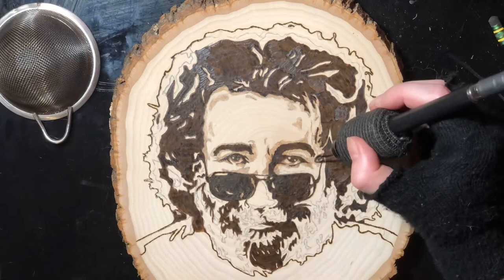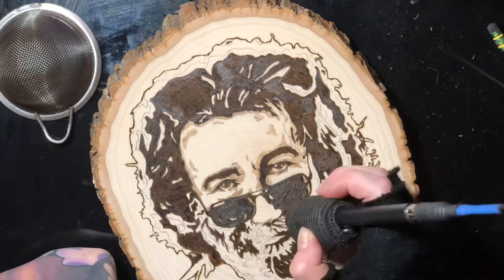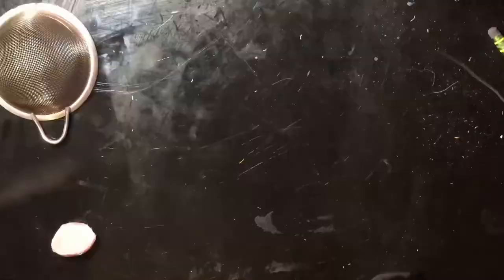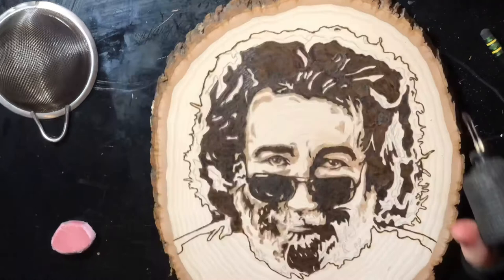For the lightest parts of the picture, I just decided to use the natural tone of the wood. I think just having three tones — a light, medium, and dark — made this so much more readable and still a little bit cartoony, but very, very readable.